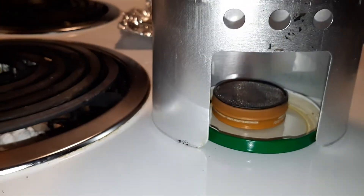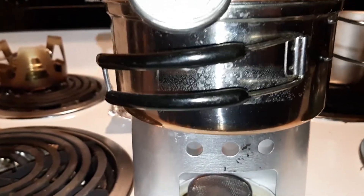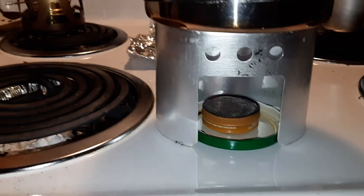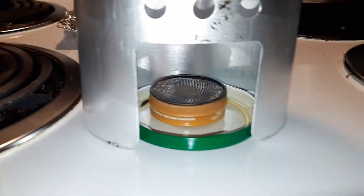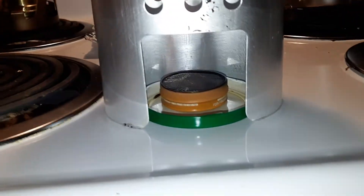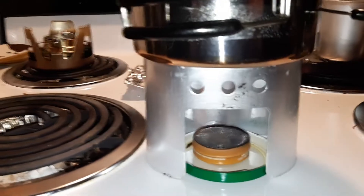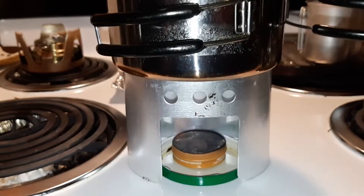I want to see if the amount of alcohol it holds will cook and boil approximately two cups of water. I'm just trying this out — the more I use it the more confident I feel about it. Anyways, practice what you've got for when you need it, even in the house.